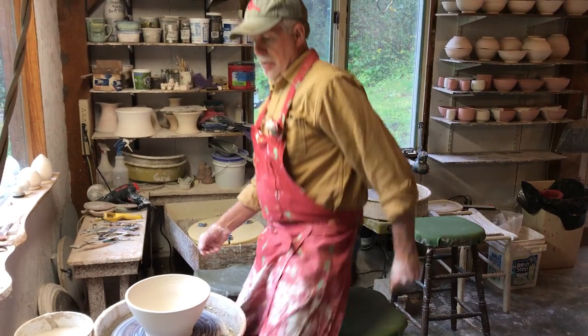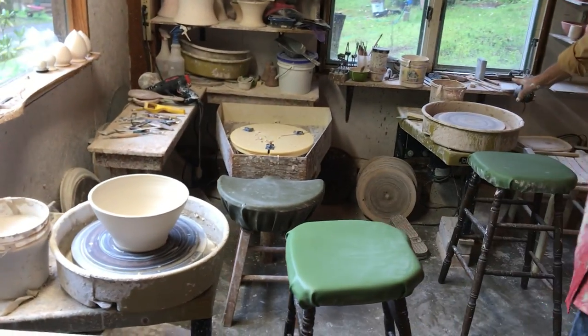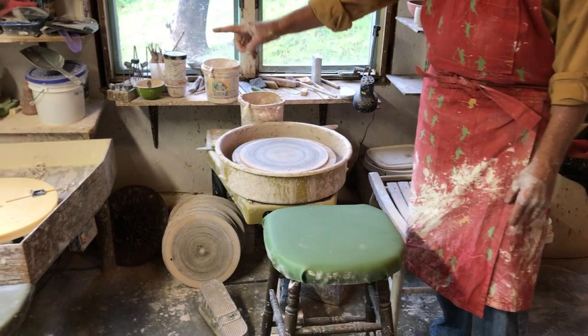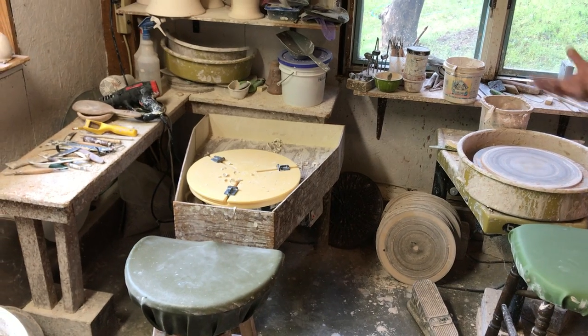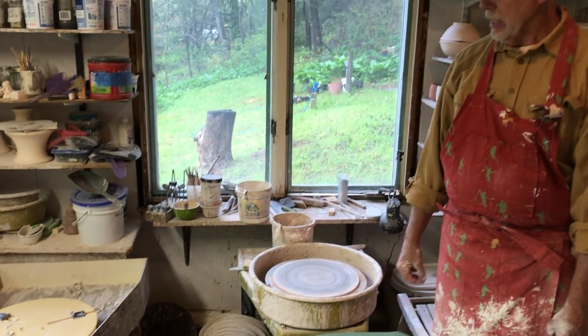I'm working on porcelain right now. I have three wheels here, and I use this one for white clays or porcelain, and this one over here for darker clays like stonewares, and then the middle one I use for trimming all the pots. The bowl will be inverted probably day after tomorrow when the clay stiffens up, and I'll use loop tools to trim away the excess clay.